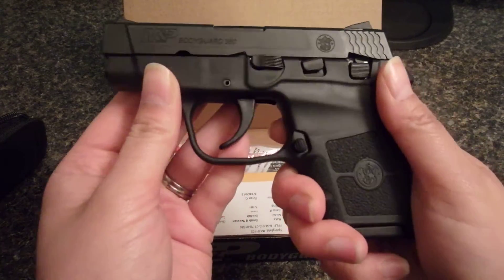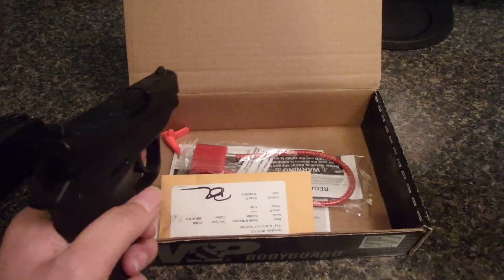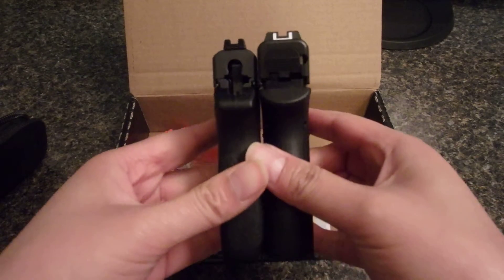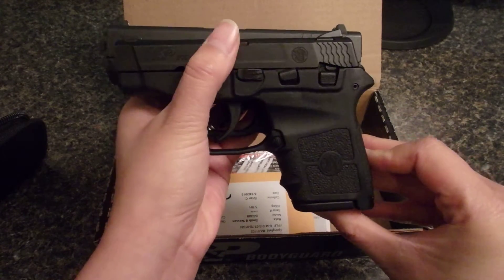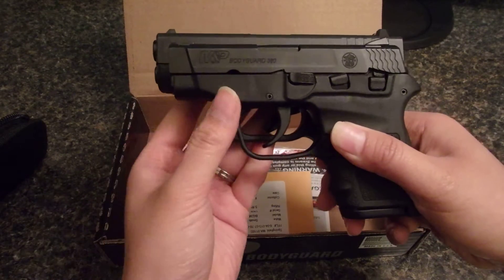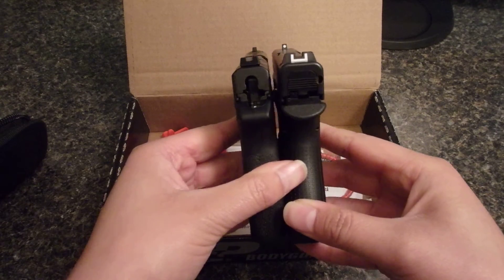I'm going to compare it with the Glock 42 so you can see the difference in size as far as concealment goes, because that was my main concern. Here is the Glock 42 — you can see how much bigger it is. Side by side, the barrel on the Glock 42 is significantly longer and the Bodyguard is also much shorter. Hopefully that gives you a better idea as far as sizing to conceal.